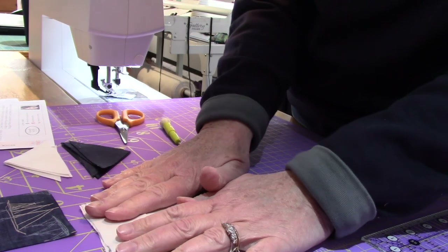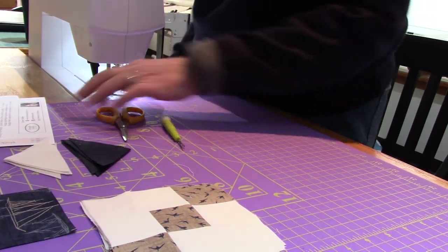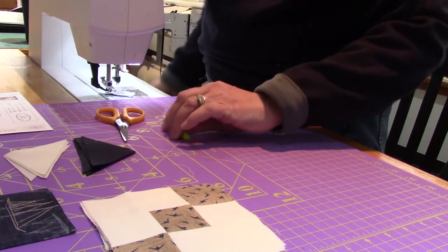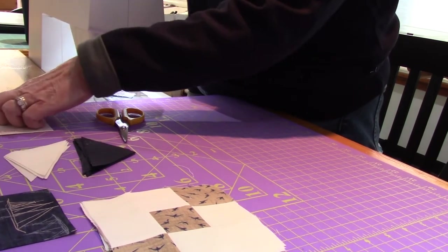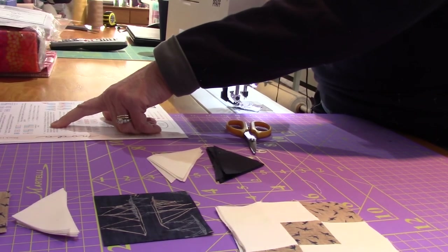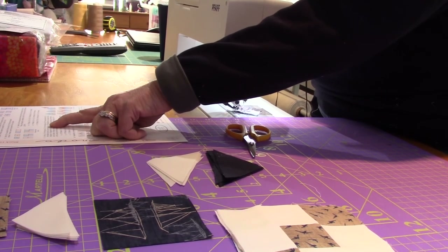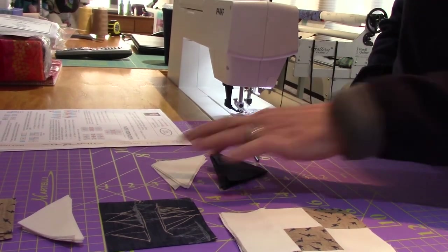If a pattern gives you a checkpoint, please use it. I didn't do that when I made my Easter bunny and that was a hot mess — and I still quilted it, just saying! Now we are on step five. It says using triangle D, two triangle E's, and one F square. Here's the tricky part — we have to remember which pieces are which.